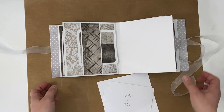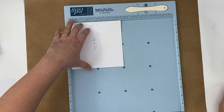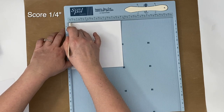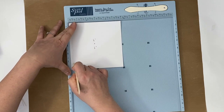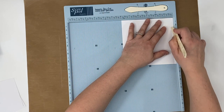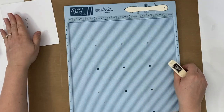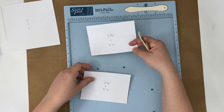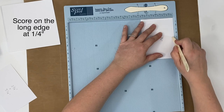Once you get those pieces, what we're going to do is score the six-inch piece — just pick any side — and we're going to score a quarter inch so that we can create the little flap there. And then these small ones, since they're going to flip and flap this way, we're going to score them on the long edge and it's a quarter inch as well.